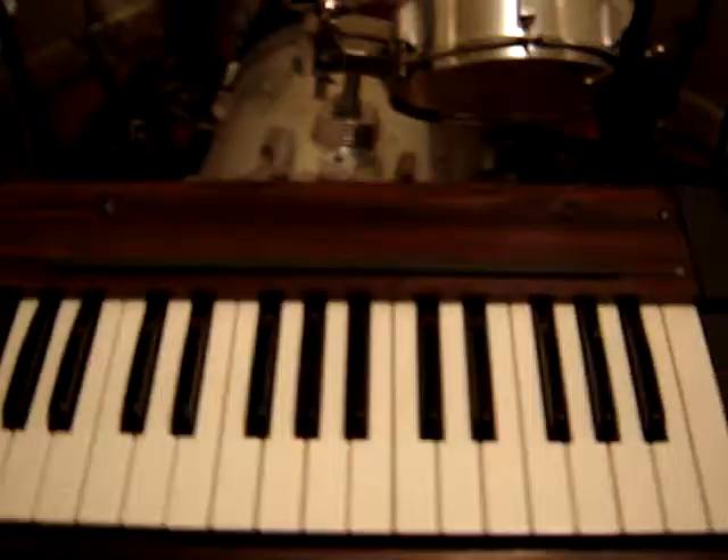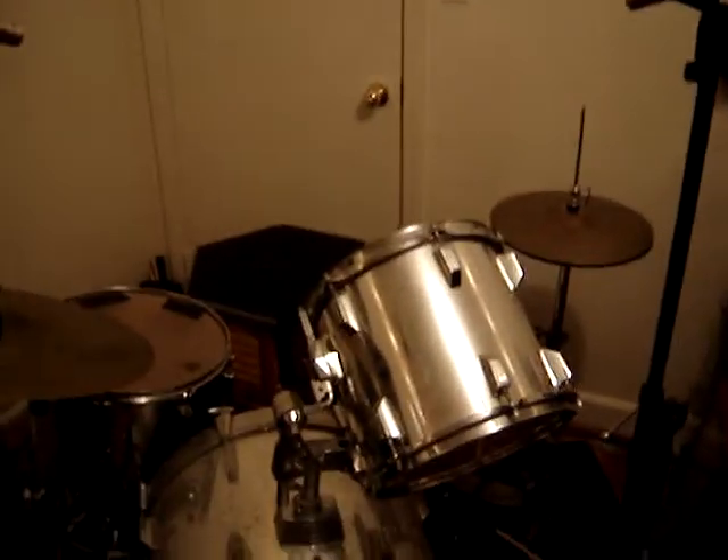Just taking on a little tour. It's a keyboard this beat was made on. These are the drums that the beat was made on.